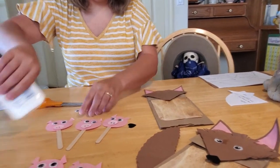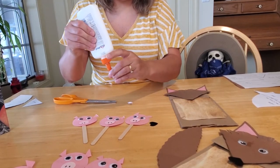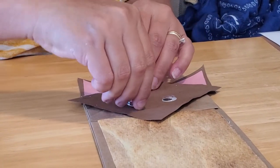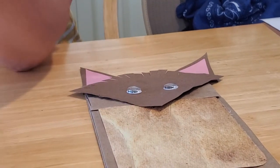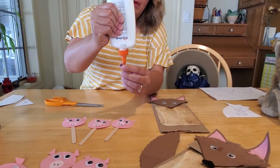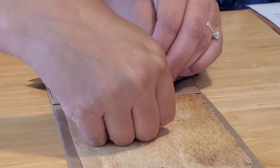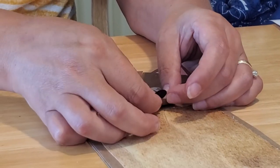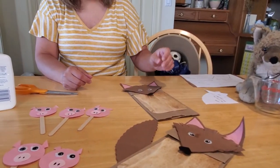Then the next thing we're going to do is put our eyes on our wolf. For the googly eyes — if you don't have them, you can cut out black and white circles from construction paper, or use markers to color them on. The googly eyes are kind of cute because they bounce around as you move the puppet, but they're not required. Same thing with the nose — if you don't have a heart punch-out, you can use a black pom-pom or a circle of dark construction paper. I just thought the upside-down heart makes a very cute nose for our wolf. If you want to add teeth, just cut out some white triangles and put them under his mouth. You could also add a long pink tongue. However you want to make your wolf look.